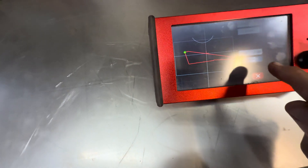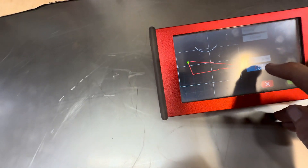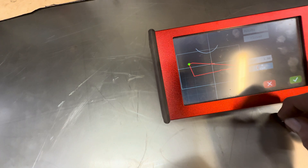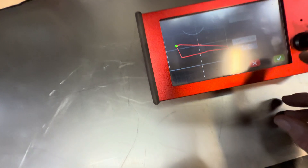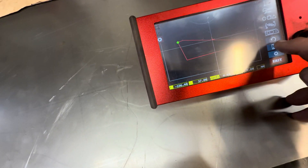Here you have the center cut, which means it'll cut on center on the line — I actually don't want that. This is a right cut, which would be on the inside of the line. And this is a left cut, which will be on the outside of the line. So basically I'll hit check and then I'll do save.